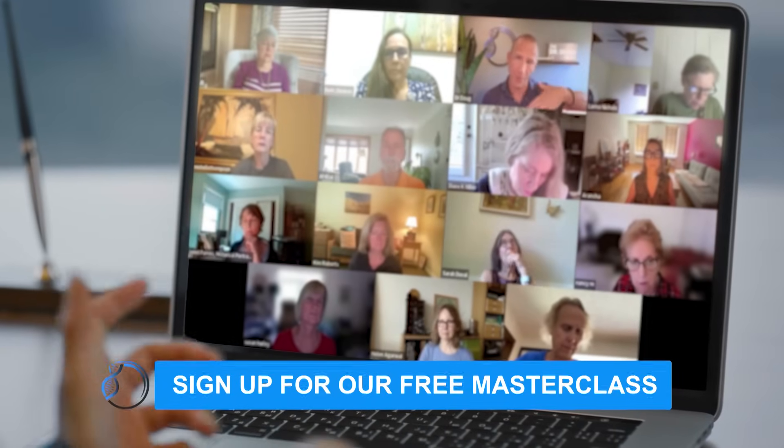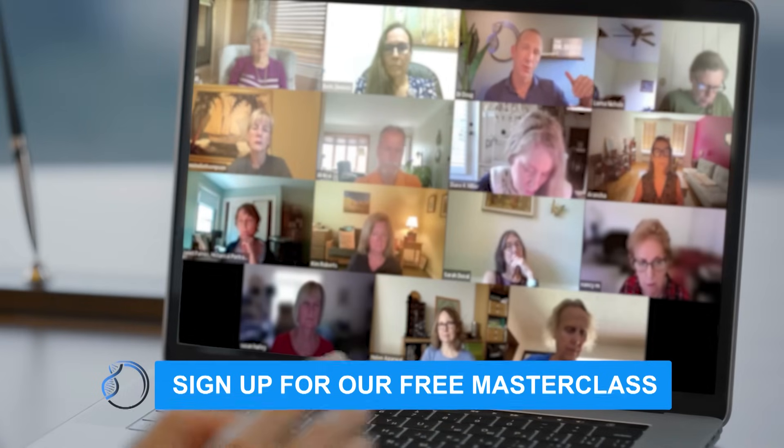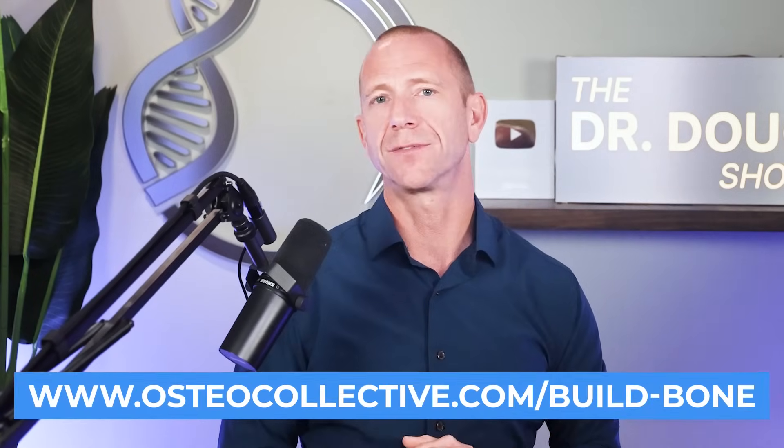Before I wrap up, if you're struggling to put together your own bone health journey and haven't been to our masterclass, please come. The masterclass covers the top five mistakes we see people make on their bone health journey, drawing on watching thousands of people go through this process. We also leave about 20 minutes for Q&A. Join us — link in the description on YouTube, or visit osteocollective.com.